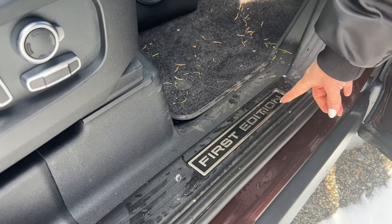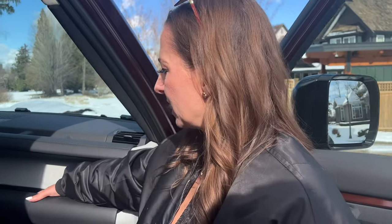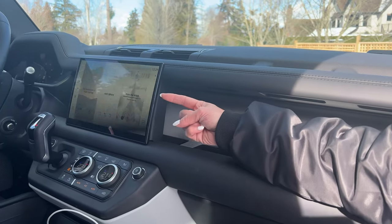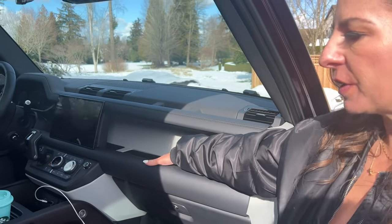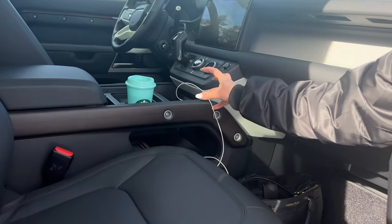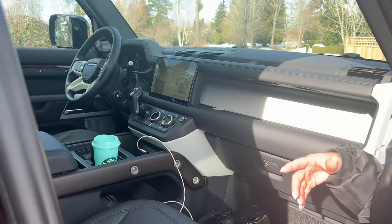We have the unique first edition badging on the front door sills, which I think is pretty cool. And then this neat shelf all along the front dash — it even goes behind the touchscreen and around to the driver's side, and it's lined with rubber so if you put a phone or keys in there, hopefully it wouldn't roll around too much. The wood trim is super luxurious, but then we have visible bolts, which gives it that rugged Defender off-road look, and I love the combination.